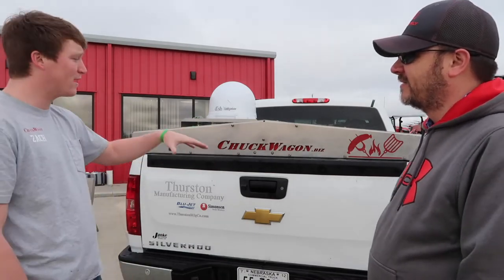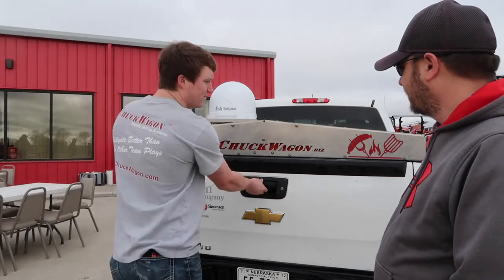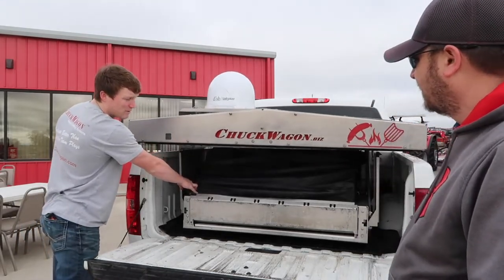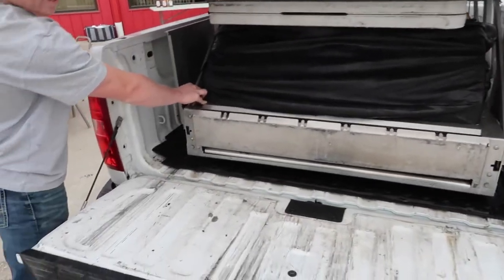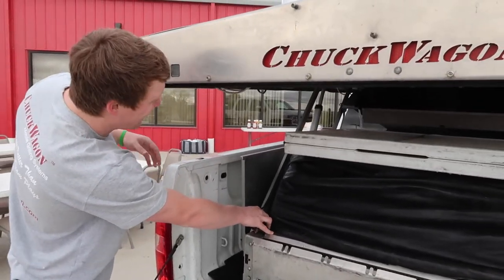It folds down into the bed of your truck and creates a topper. You open up the bed of your truck, hit the button, and it opens right up into a full grill entertainment system for tailgating, feeding the crew — sitting out here at Merz Farm Equipment grilling a little bit of everything.